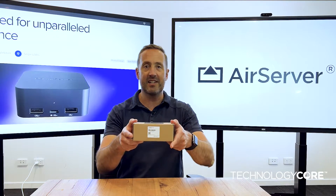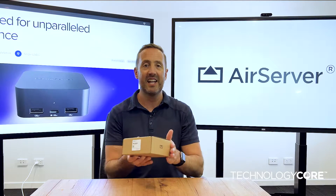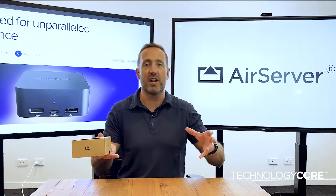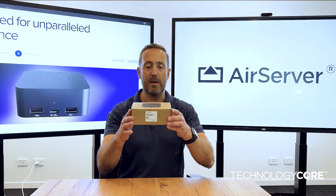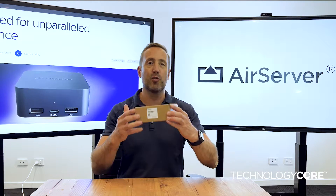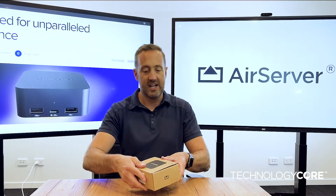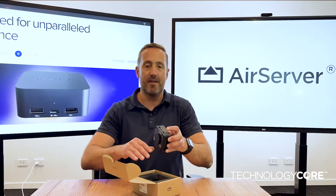The Connect 3 doesn't replace the Connect 2 — the Connect 2 is going to stay in its place. The Connect 3 will complement it, and we're witnessing the AirServer Connect range grow. That product will stay as it is, and for those people interested in the additional features the Connect 3 offers, this is going to be the product for you. So let's get in here and start looking at what's different and where the extra features actually are.